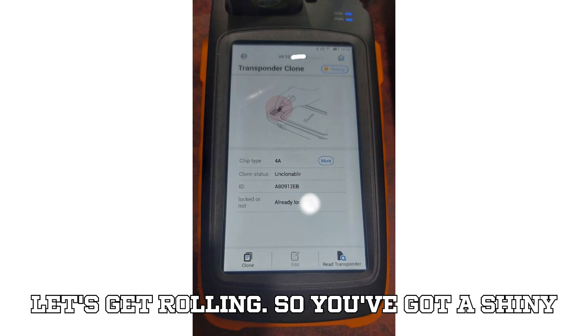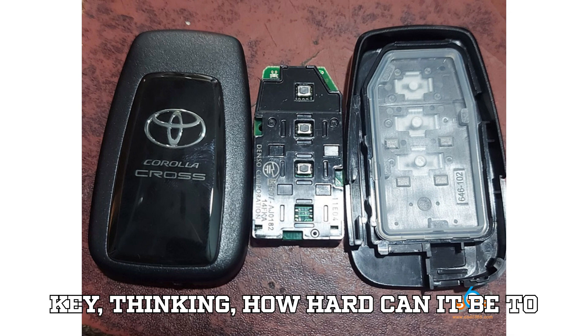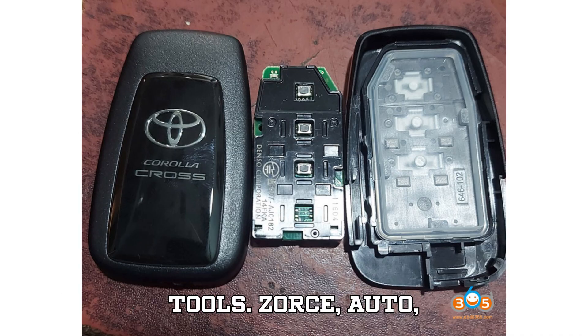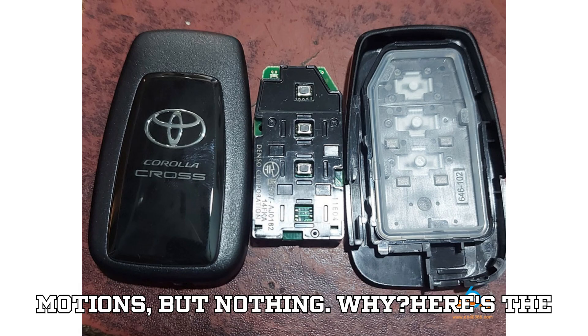So, you've got a shiny Toyota Corolla Cross or Camry, and you're staring at that sleek little 4A Smart Key, thinking: how hard can it be to unlock this? You fire up your trusted tools — Zorse, Auto, Lonster — tools that have never failed you before. You plug in, go through the motions, but nothing. Why?